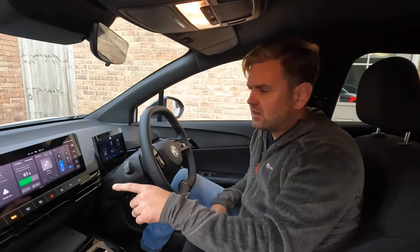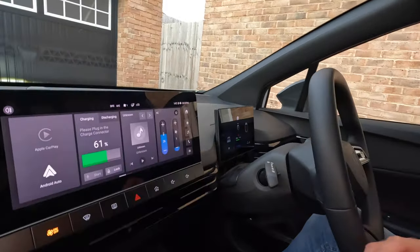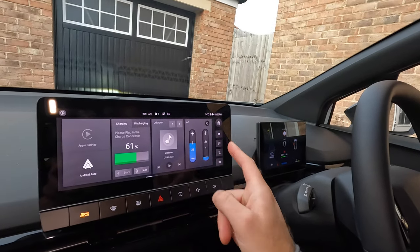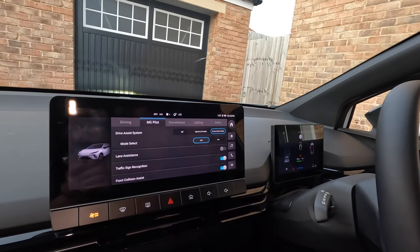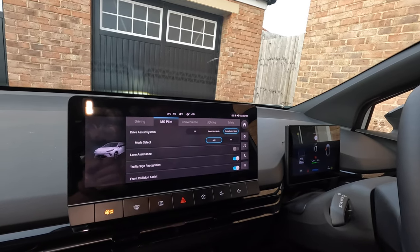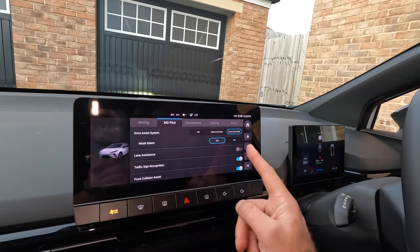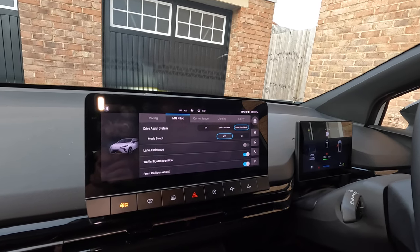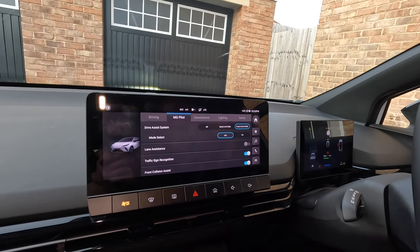We've been asked how to operate the driver assistance systems. Going into the screen, hit the home menu, then settings, then the car button, and you can turn off driver assistance systems. You can set cruise control, speed limiter mode, or off. You can also turn lane assist off — that's what steers for you if it feels the car is drifting out of lane. There's also traffic sign recognition and front collision assist, which I suggest you don't turn off.